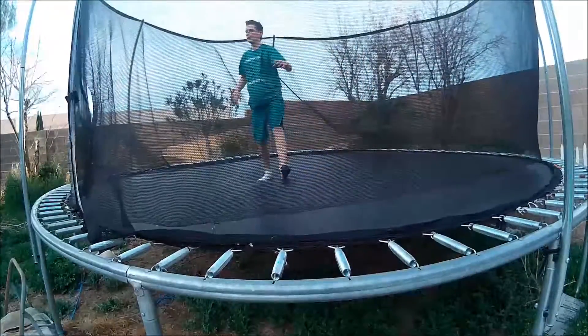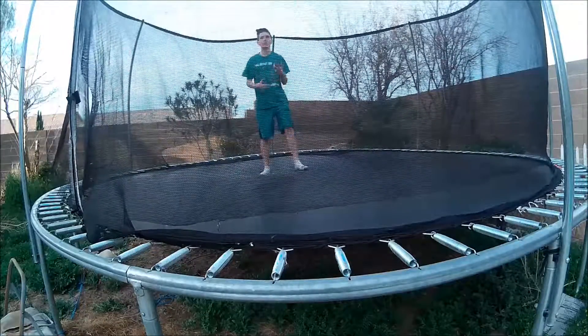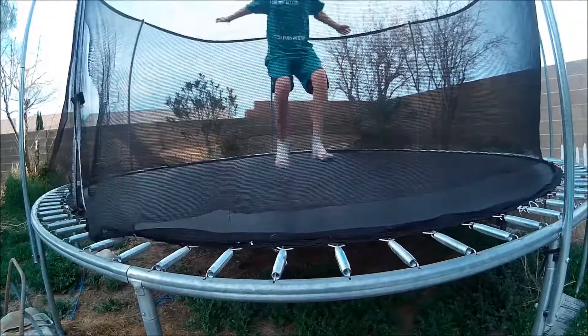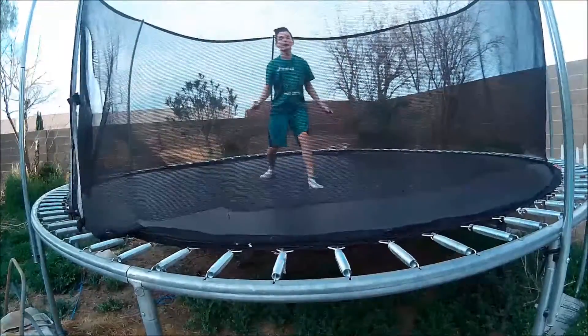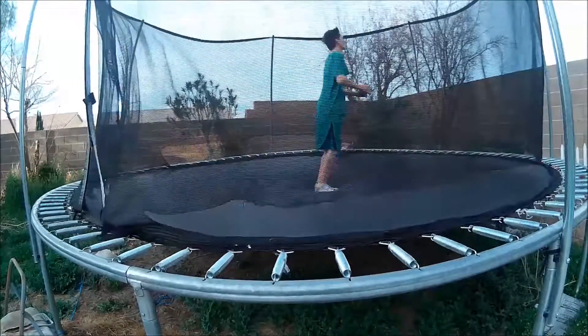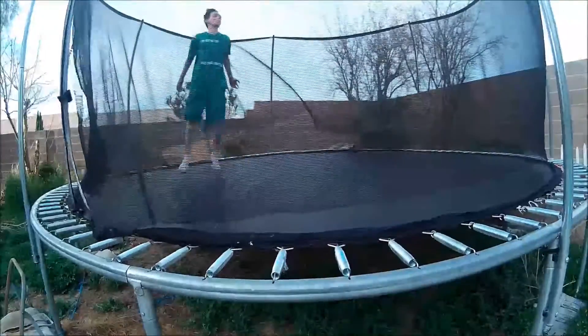You won't land it every single time. But if you land it once and you keep practicing, you'll get it almost every single time. And by the end, you don't even have to tuck. Like, I don't have to tuck — I can just backflip.